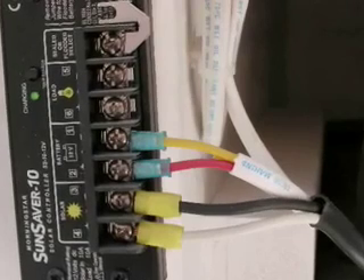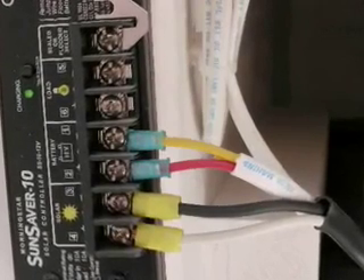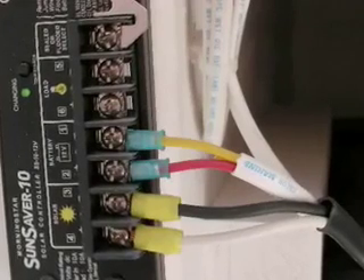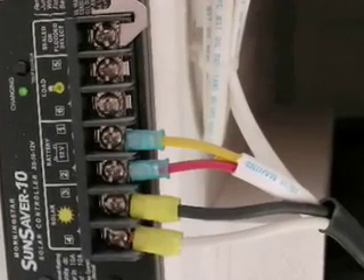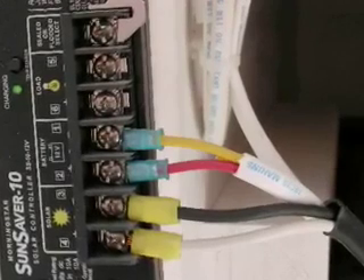Also, be sure to move the jumper connector up, as shown in the photo. Lastly, connect up the wire coming from the controller to the house bank of batteries. The house bank are the two batteries that are wired together with a red connector.